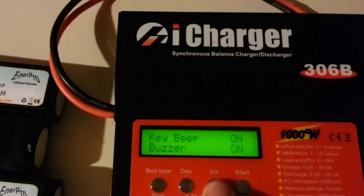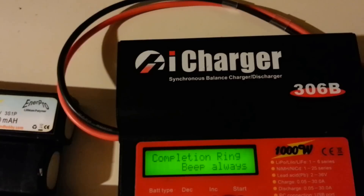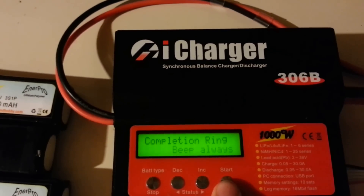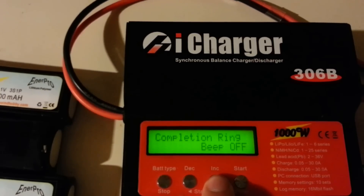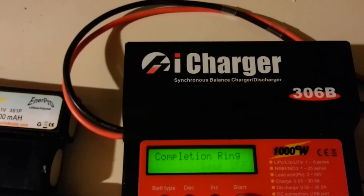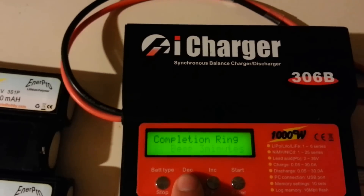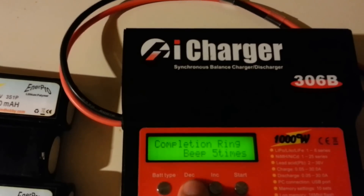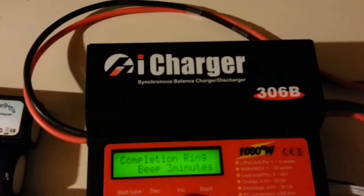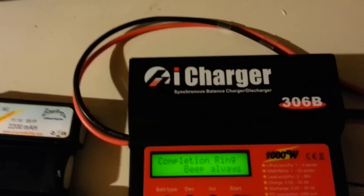There's also a beeper setting — beeper on or beeper off. I like it on. You can set it to beep when done charging, or you can set it to always beep — either three times every three minutes or five times. I always put it on always-beeping because I'm usually away from my airplanes talking or doing something, so it gets my attention when charging is done.